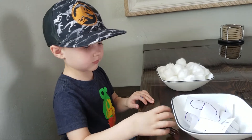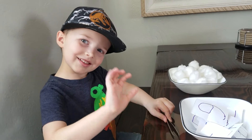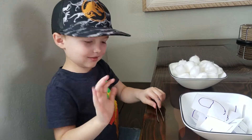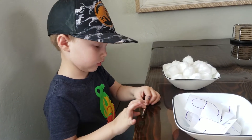Good morning preschool. We are here today and Braxton's gonna be my helper. We are gonna play a little math game. My class has kinda played this with the strawberries, but we're gonna do it a little different today.